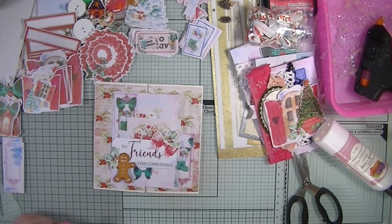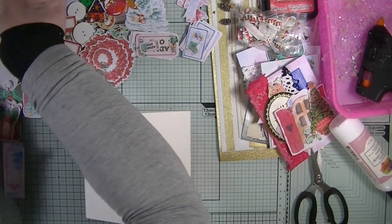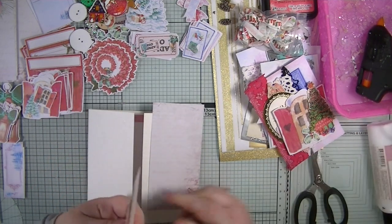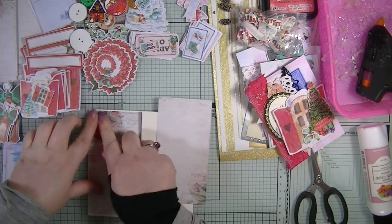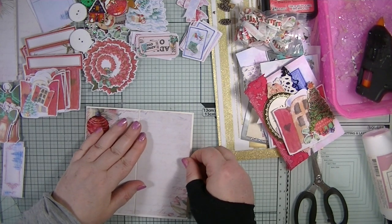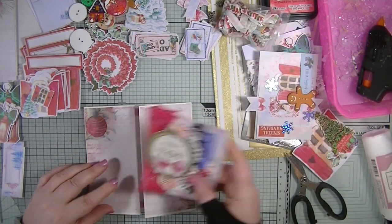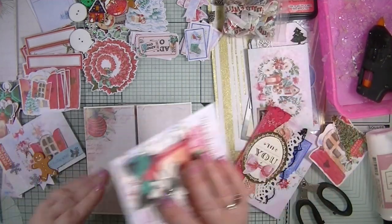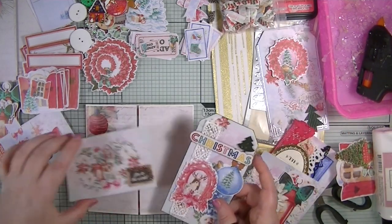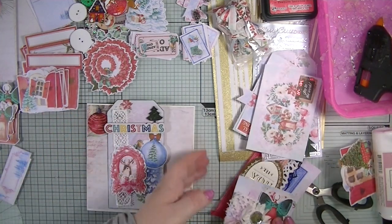Everything's sorted now — let's glue the papers down and find the topper that goes with each one. It's all about finding what goes best with each paper. Looking at these elements — no, I don't think that one goes with that one. That one looks nice... oh actually I think I like that one. Yes, let's go with that one.